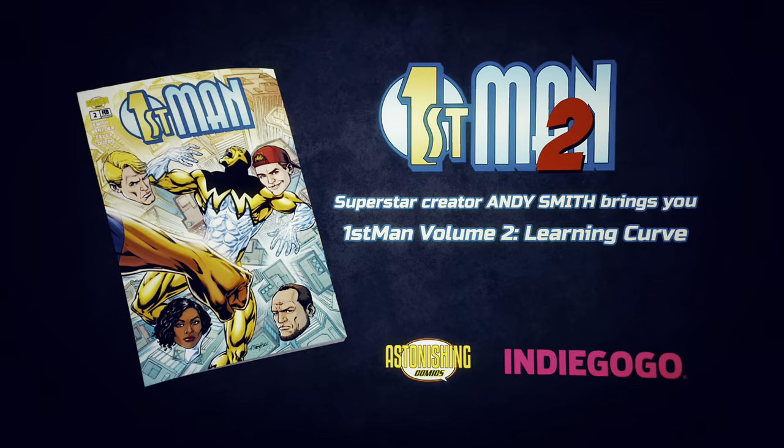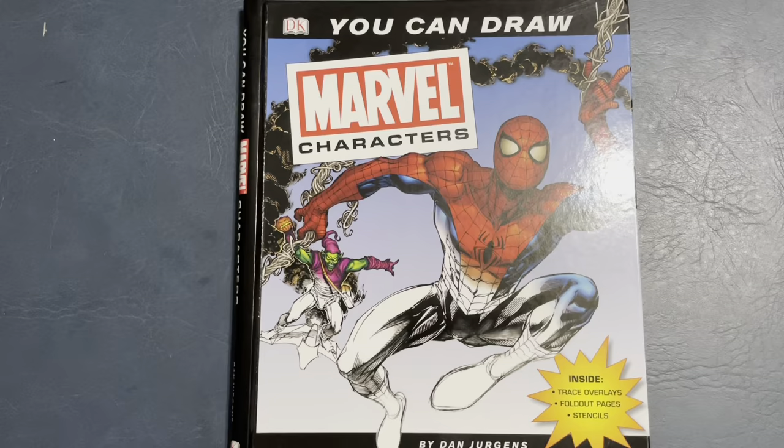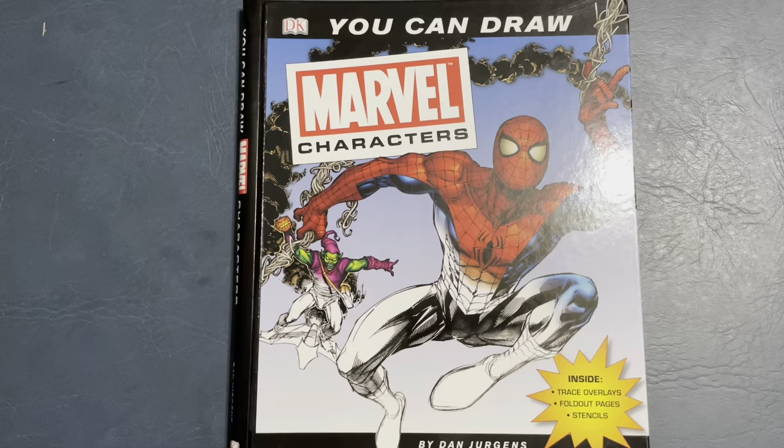Back to First Man 2, live on Indiegogo. You can draw Marvel characters by Dan Juergens. The cover of this is drawn by Brandon Peterson, but Dan Juergens did all the inside art.